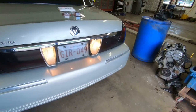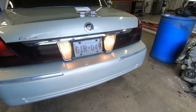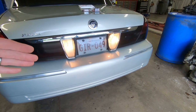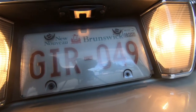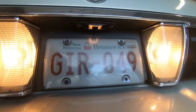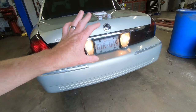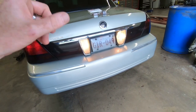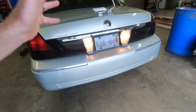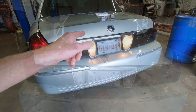Before we go too far, we always want to give you a before and after of the light. This is the basic incandescent bulbs that come with the car — there's the license plate bulb up there, all yellow in color. The idea is we're going to replace these so they're a little bit brighter and aid us in backing up. Here's the before, and we'll get to the after as soon as we install them.